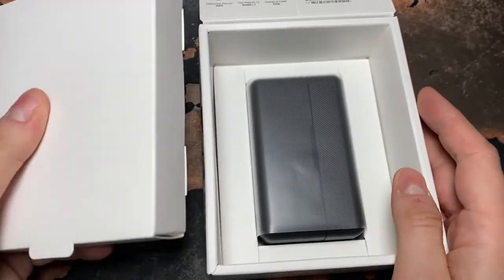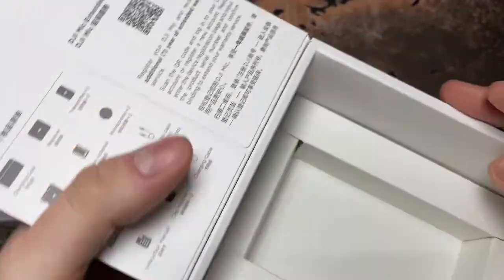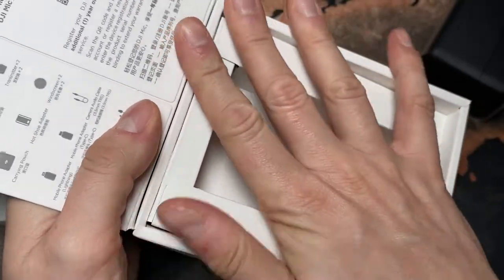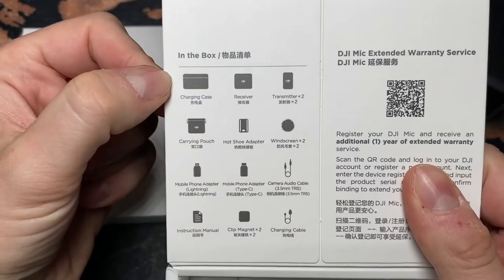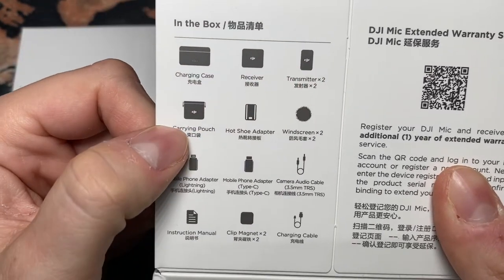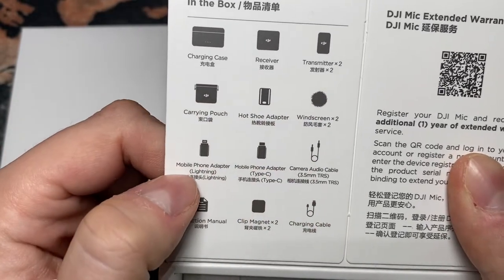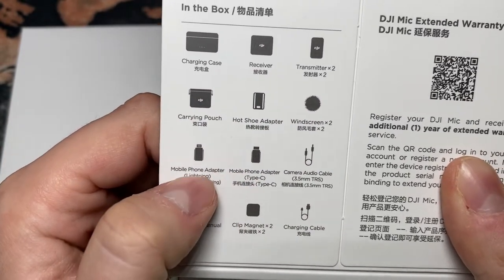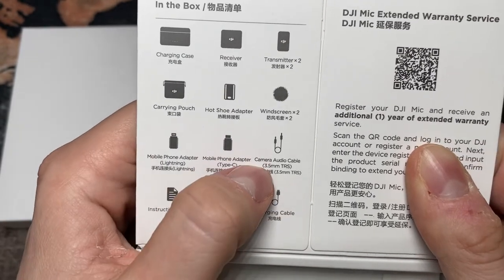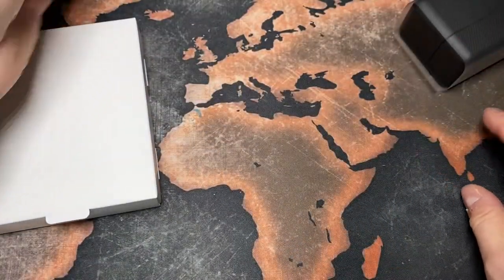There is one package and there is another one. Inside the box is a little description about the contents: charging case, receiver, transmitter, charging carrying pouch, hot shoe adapter, windscreen, mobile phone lightning adapter, Type-C clip, magnet and structure, metal charging cable, audio cable. There's a lot of stuff in there, that's quite nice.